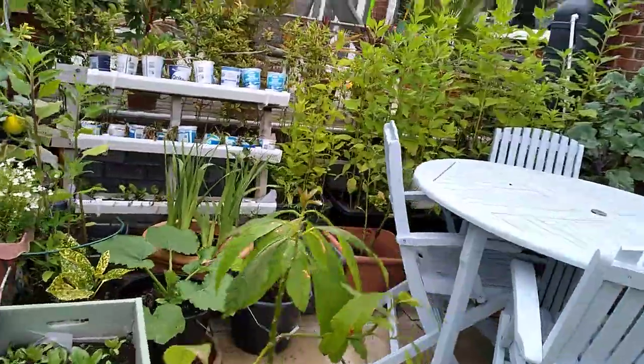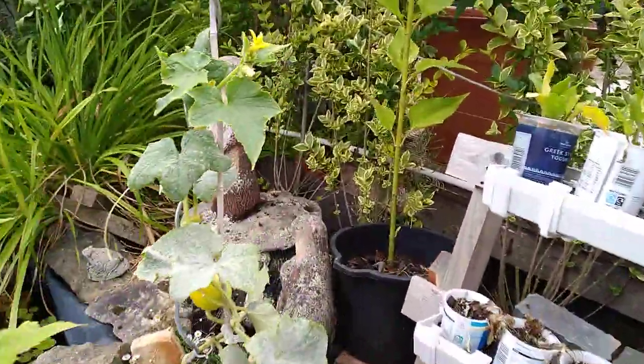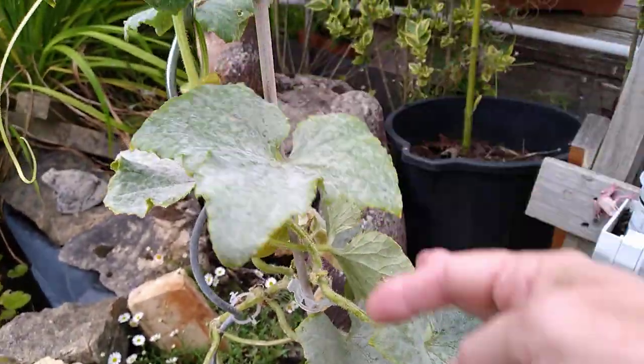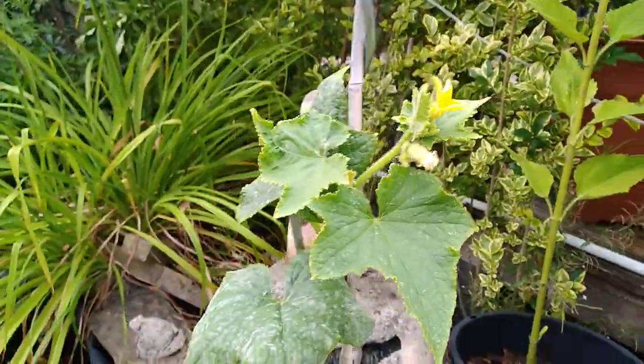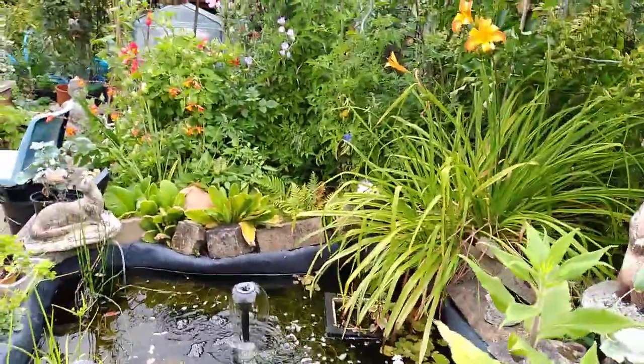Yellow cucumber - I had one today. A friend came over for lunch and I took one off the plant and we shared it. It's all a bit powdery mildewy now. I was going to say it's probably the last one, but no, there seem to be a few more coming.